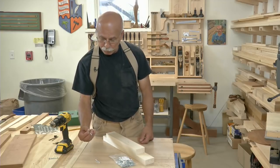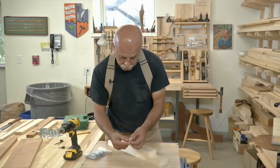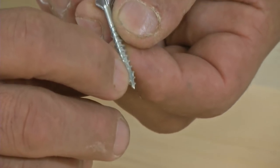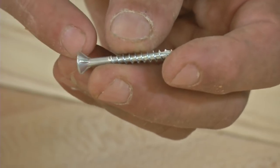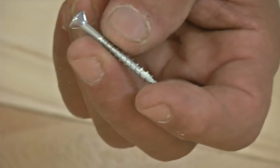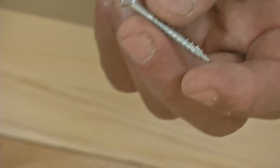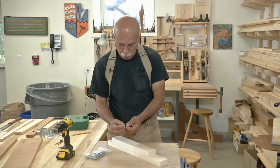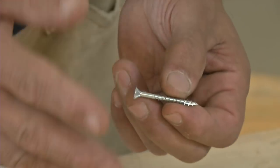Here I've got a flathead screw sent to us by the folks at Quickscrew with a Type 17 tip. You've got a sort of chiseled tip, and then the underside of this screw head has these little fins on there. That's what will allow me to seat that screw flush or slightly below the surface of the wood. The purpose of this is to not require any pre-drilling.